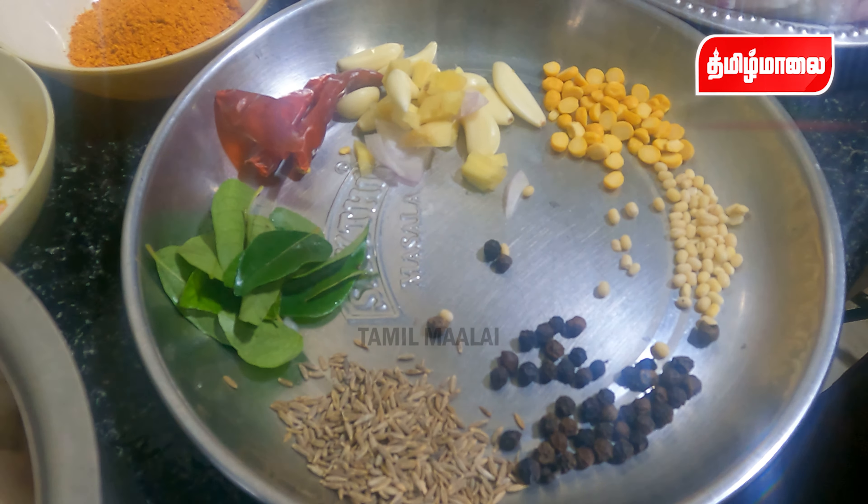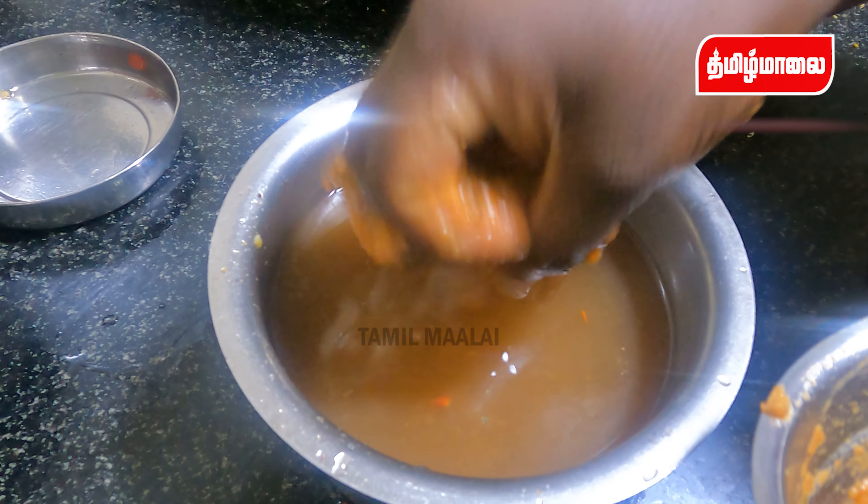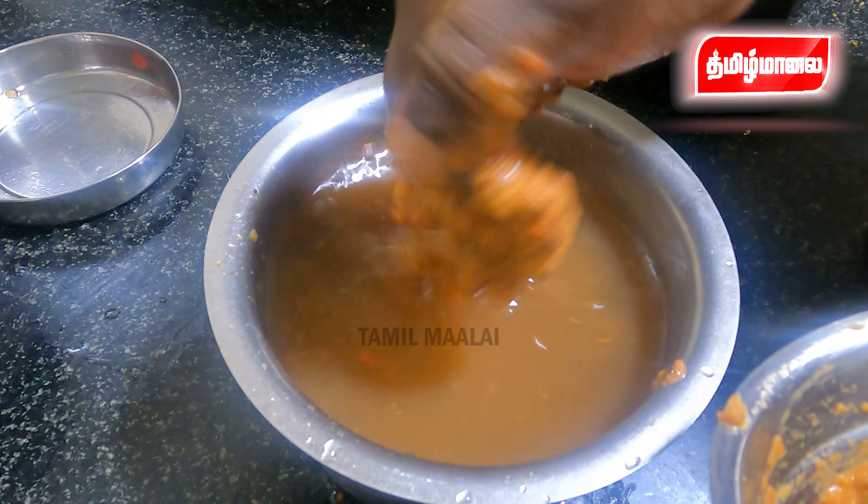If you are going to cook it, you'll need some oil. You can cook it in a small bowl with some oil. We will add a little bit of the vengayam (onion). We will cut the vengayam and add it fully.